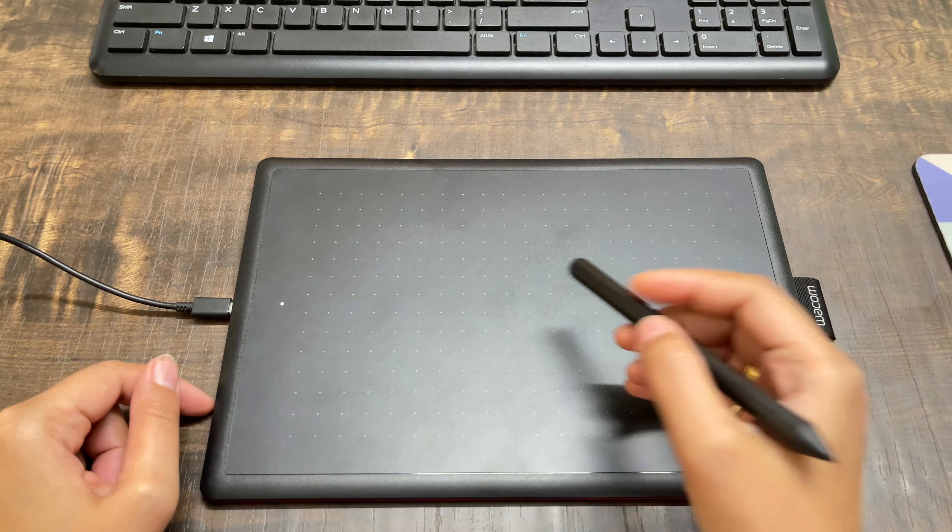Now when I write, I have drawn it here — there is no delay at all. You can write on it just like you write with a pen on paper. In the beginning, my writing was very bad, but now it is smooth and my work is going well.